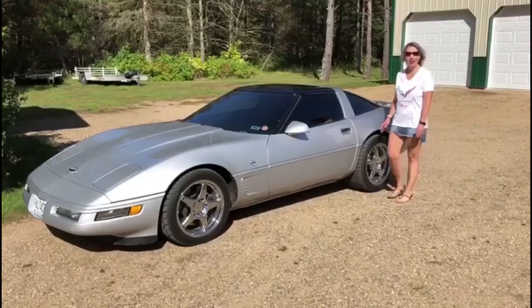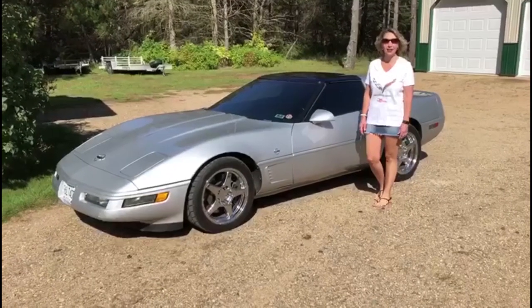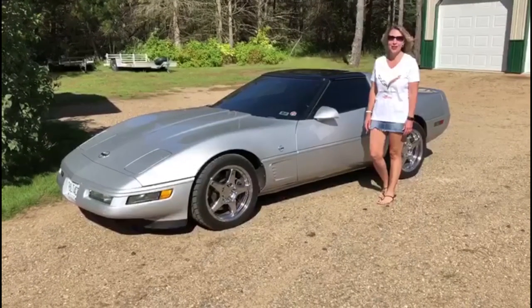Hi, I'm Gina. This is our 96 LT4 Collector's Edition. You're watching the Corvette channel. If you like what you see, don't forget to hit subscribe.